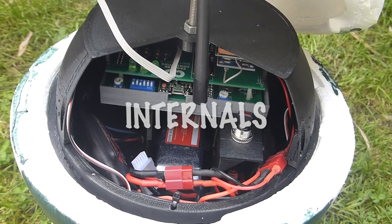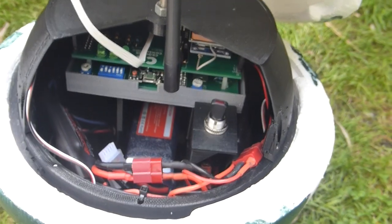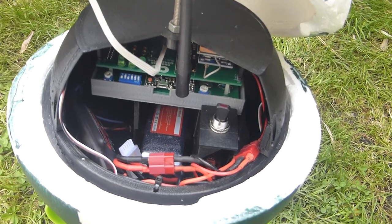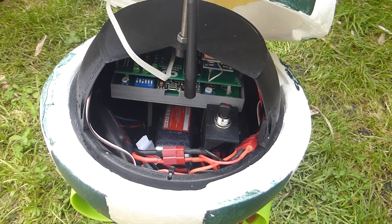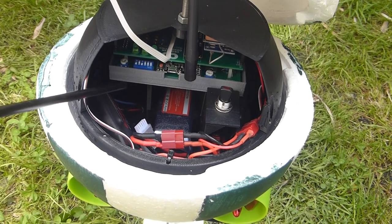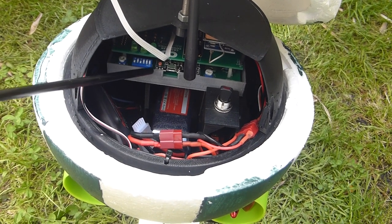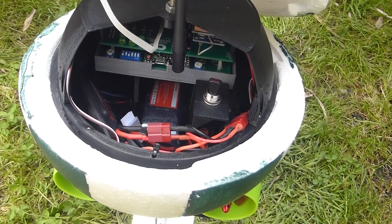Inside the buoy is the Easy Boy control system in a separate container. Because the container, thrusters, keel and foot are a separate unit, other external buoy shapes and sizes can be used provided the control system container will fit. Buoys are numbered one to eight, and the buoy number is set using this simple dip switch. No complex configuration, factory setting or pairing is required.